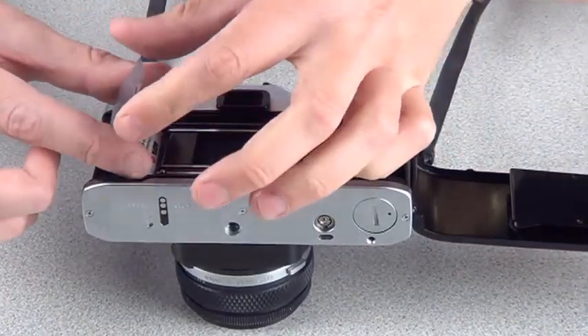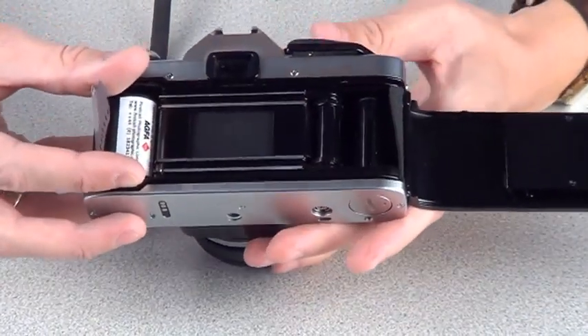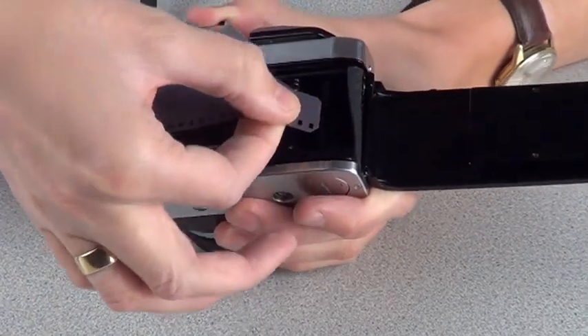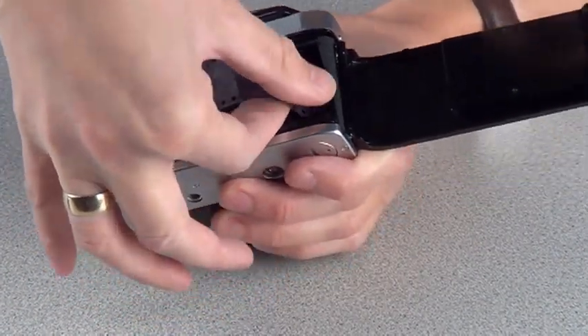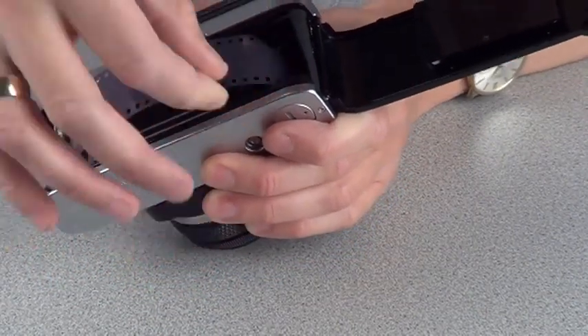What we need to do now is thread this piece of film across to the take-up spool. There's a section where you can actually slip the small section of the film into the take-up spool like so.